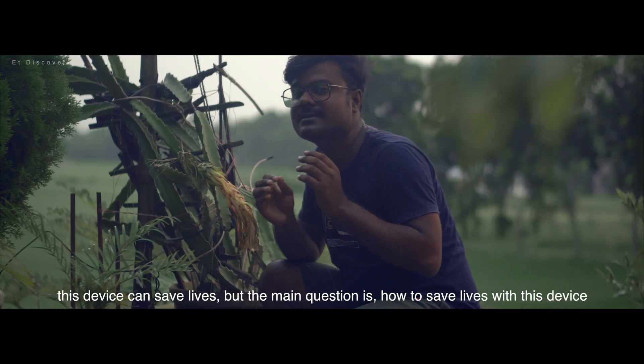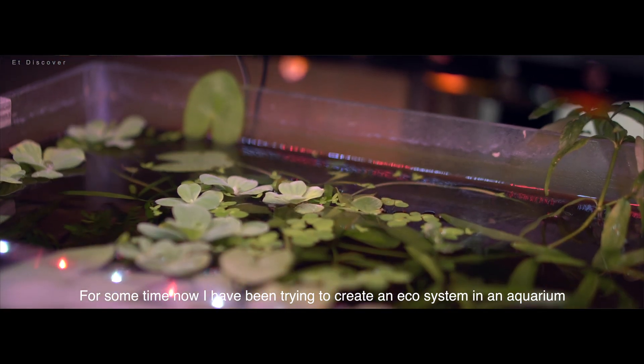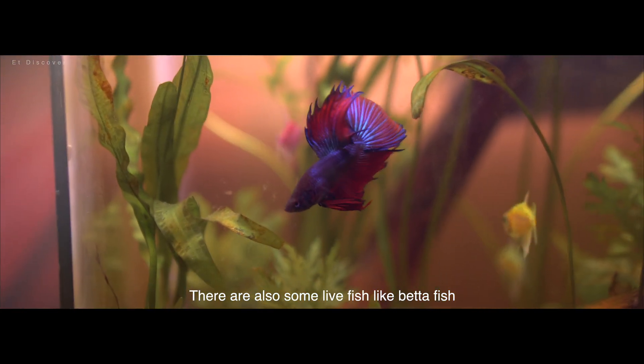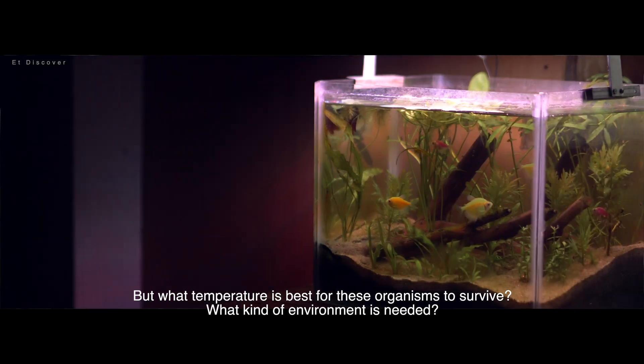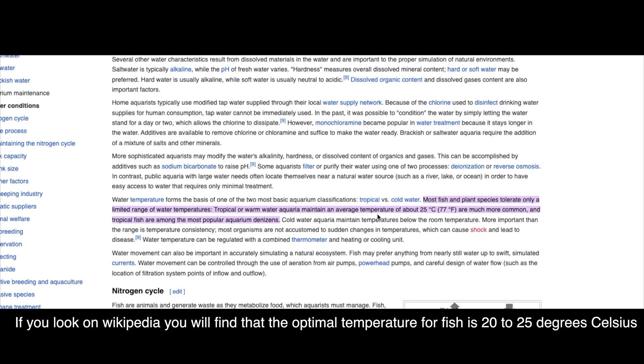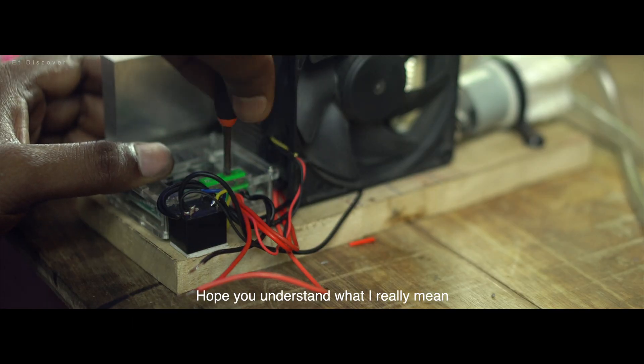This device can save life. For some time now I have been trying to create an ecosystem in an aquarium where there are underwater plants and live fish like a betta fish. The question is what temperature is best for those organisms to survive. If you look on Wikipedia, you will find the optimal temperature for fish is 20 to 25 degrees Celsius, and the optimal temperature for plant survival is also 20 to 25 degrees Celsius.